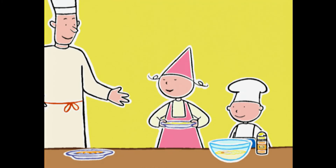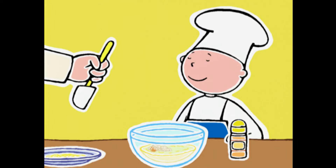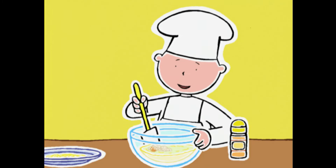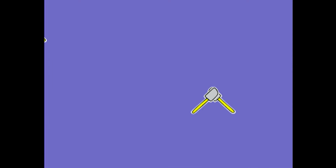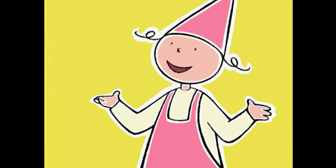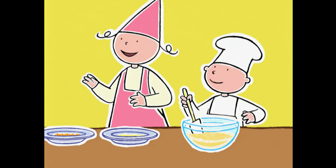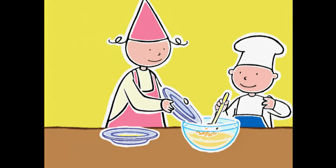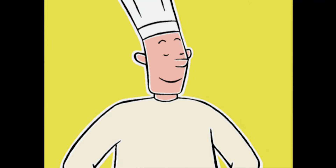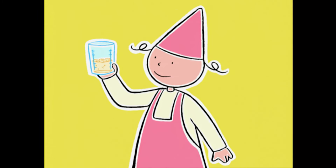Regarde, j'ai râpé toute la peau du citron ! Magnifique ! Tiens Bob, tu mélanges avec cette spatule, s'il te plaît ? Youpi, j'adore mélanger ! Je mets les zestes de citron ? Pas encore ! D'abord les carottes et ensuite le citron. Et enfin, 200 grammes de poudre d'amande.